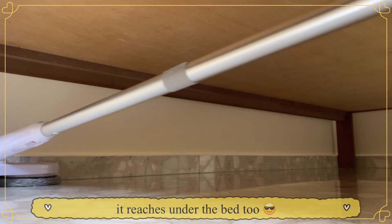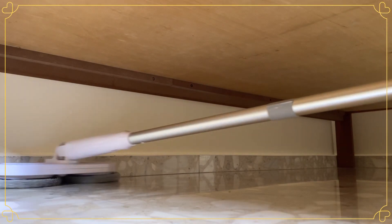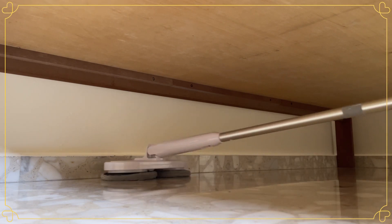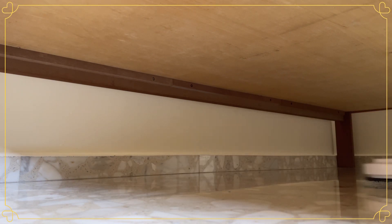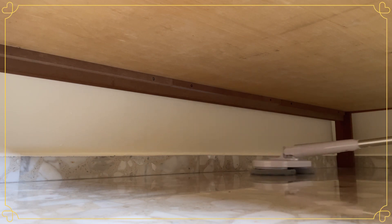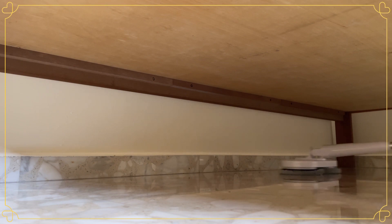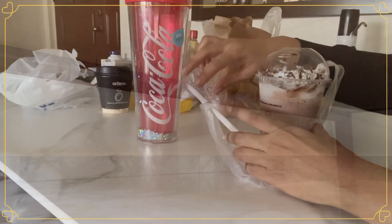As you can see in the video, the mopping can reach all the real corners of the house, but you do need to bend down. So for those who have back problems, this is not recommended. But for those who are willing to kneel down and do the work, this mop is really just wonderful.